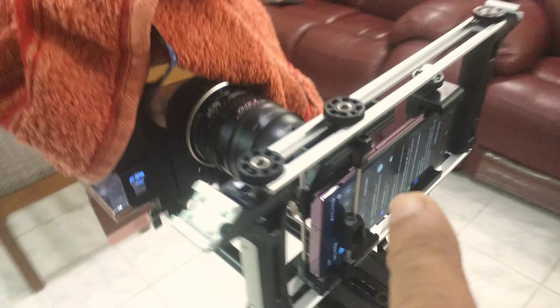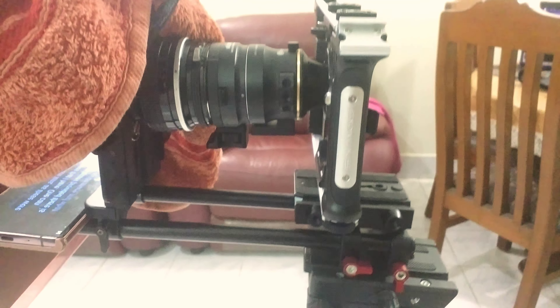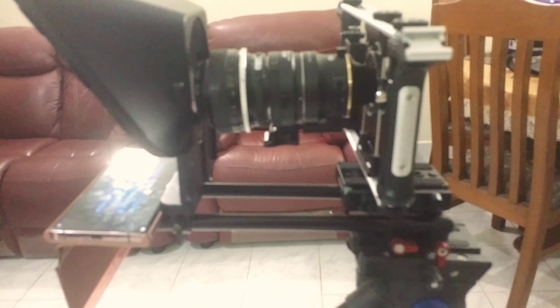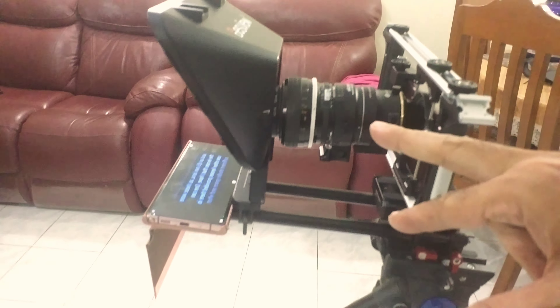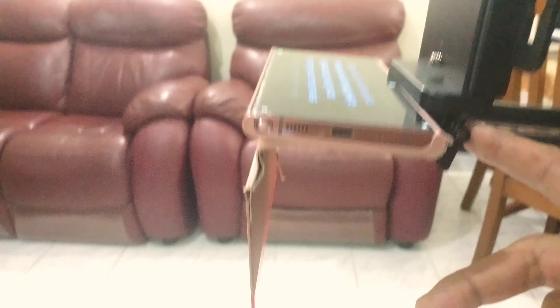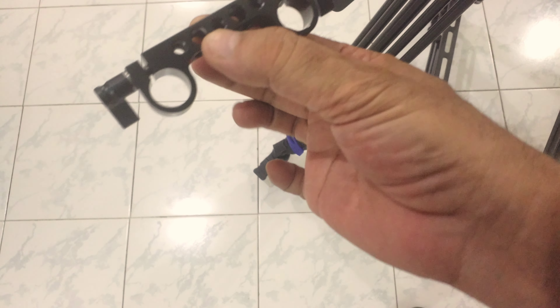The recording phone is the S22 Ultra. It is clamped in a Dream Grip Evolution Probe. There is a 15mm rod system in front of it. This is the Fotorgear DOF adapter and this is the Desview T3 teleprompter. This video is about this clamp — the Small Rig 15mm clamp. It is this clamp: Small Rig 15mm clamp.